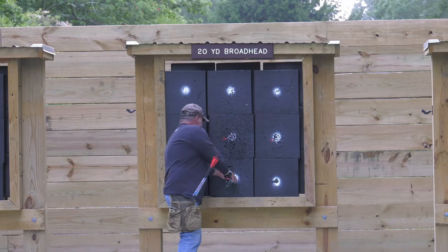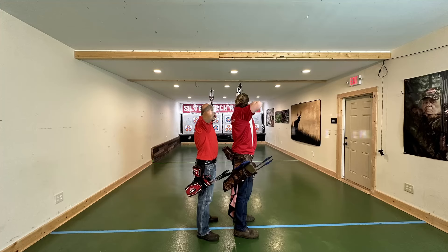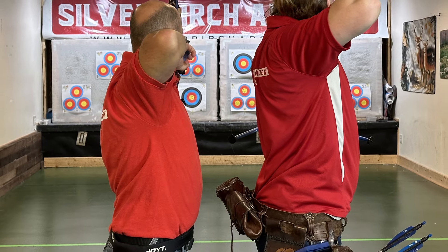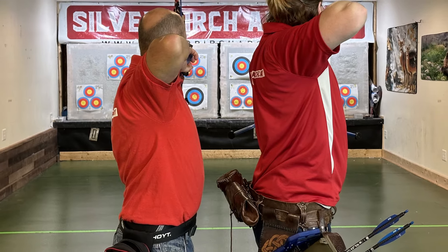Target archery has some specific equipment that hunters are not going to use. One of the first things is going to be our hip quiver. Our hip quiver is where all our gear is, where our arrows are. We're not worried about banging into trees and stuff, but we don't want it so far out that we're banging into people. It's a pretty crowded space, so we want to make sure we're somewhat self-contained, but that we also have everything we need right there with us.